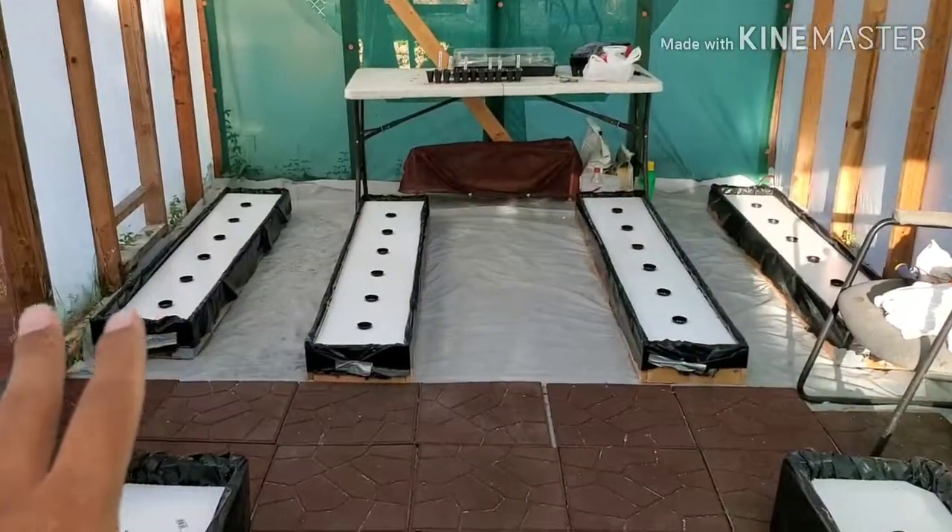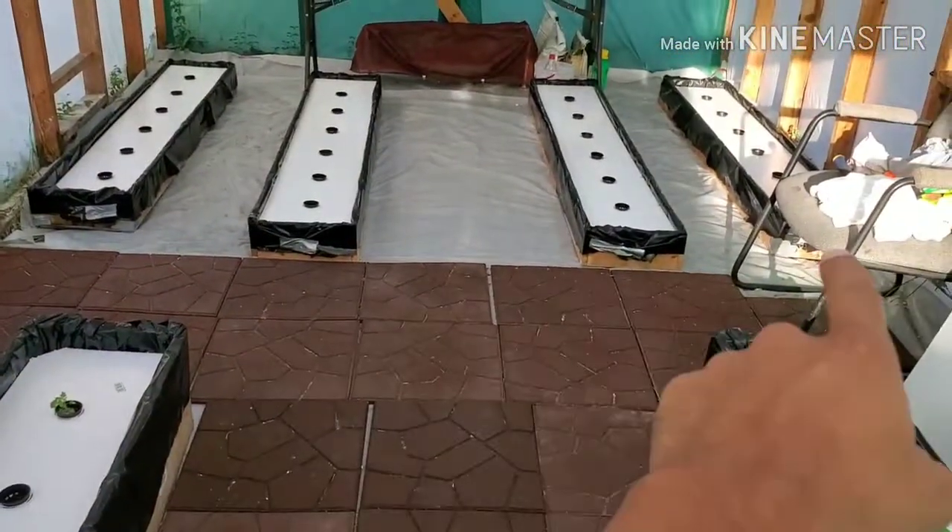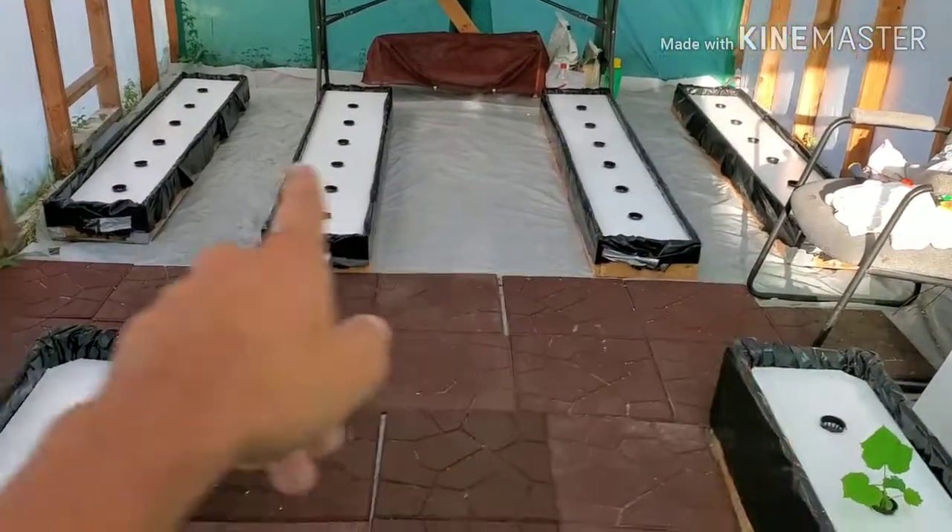Let me give you a quick rundown of what I have and what I've done. I'm sorry about the light reflecting — I didn't realize that. Alright guys, look at these. I got four small hydroponic garden beds.